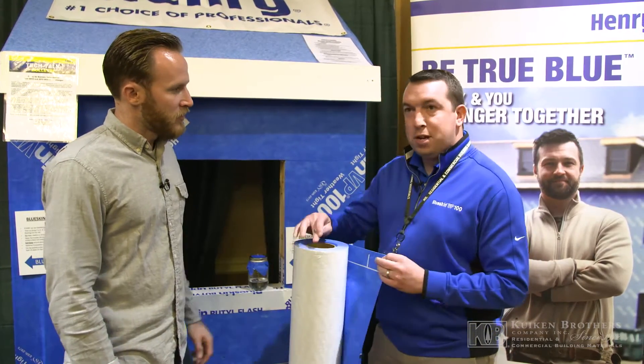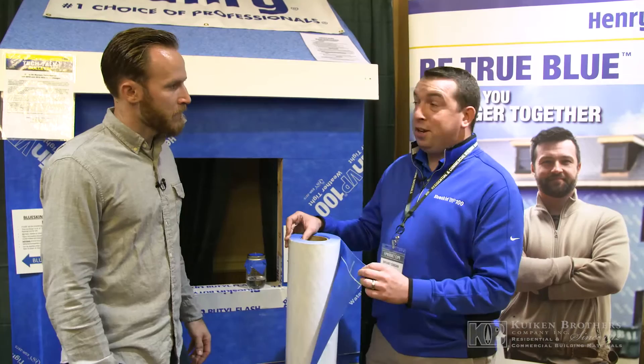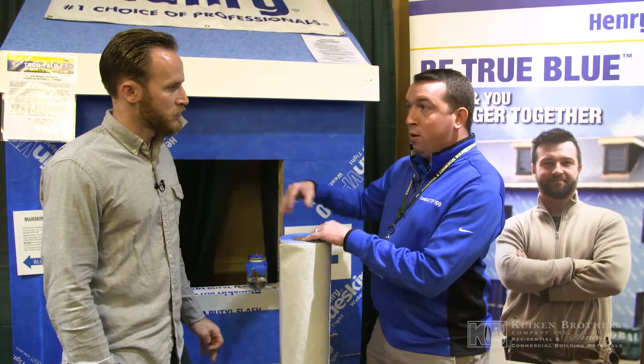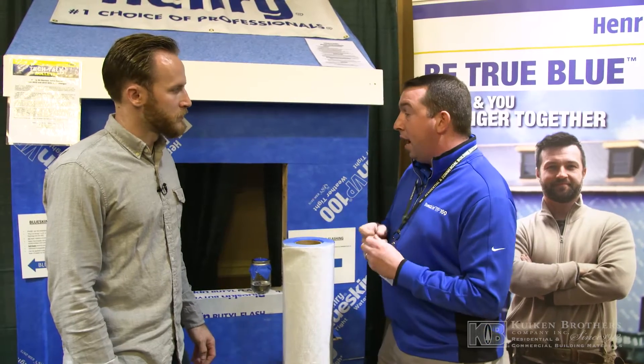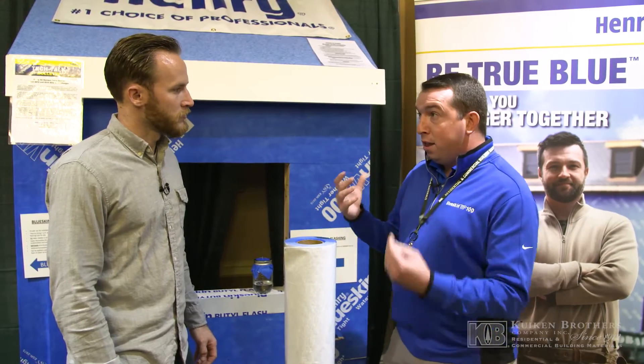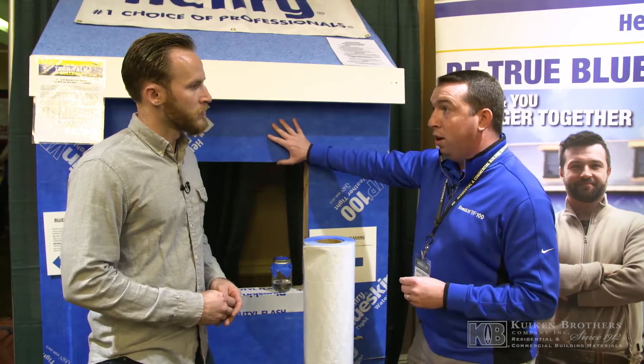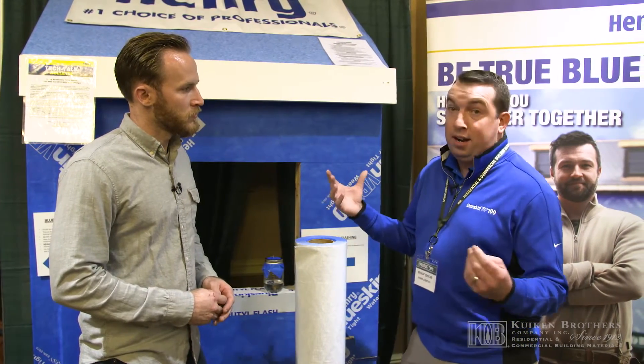So Blueskin — why are we going to be using it these days? It's a self-adhered house wrap. It's peel and stick, sticks directly to the wall, whether it's OSB or CDX. No tapes and no staples. One of the big benefits is we're doing a complete air and water seal on the exterior of the home — almost like wearing a Gore-Tex jacket on your house.